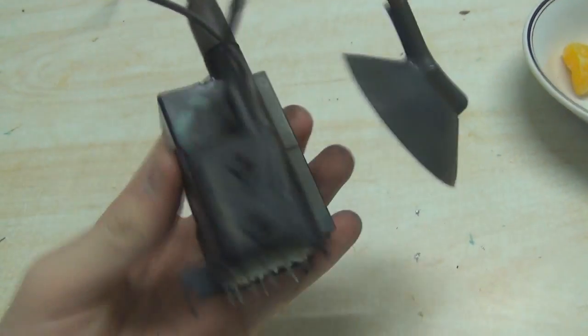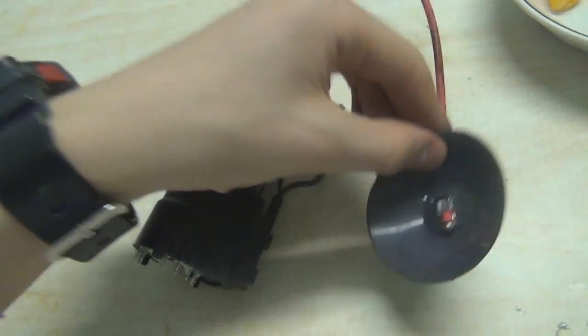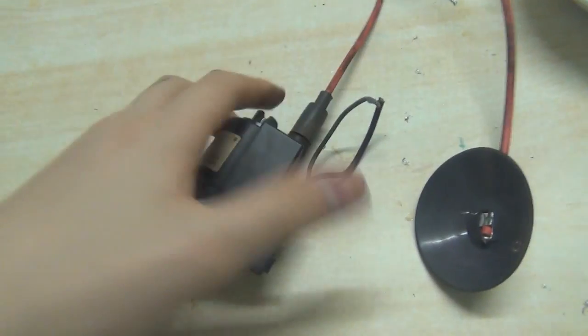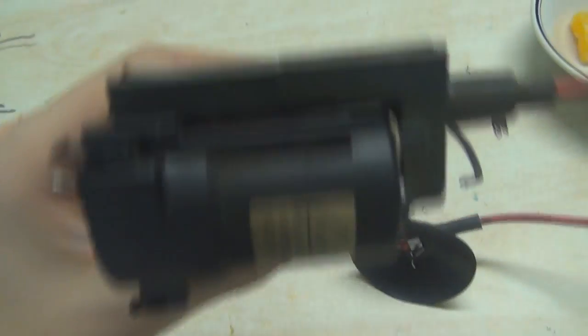Congratulations! After lots of hard work and perseverance, you've finally managed to get the awesome high voltage flyback transformer out of your CRT. Now get ready to make a driver so we can make some high voltage arcs from this thing.